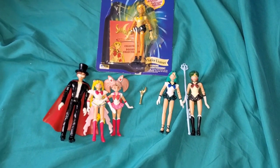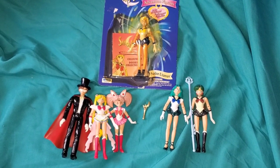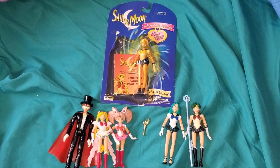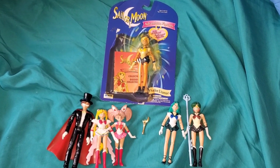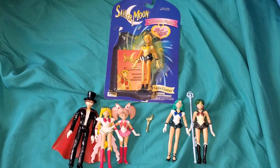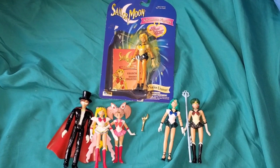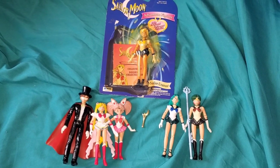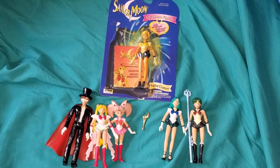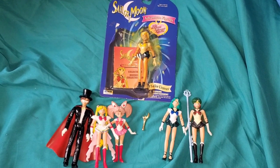If you collect the super expensive but amazingly awesome S.H. Figuarts Sailor Moon figures, you might be a little confused - like, what's the big deal about action figures? Well, the big deal is that Sailor Moon didn't have very many action figures before S.H. Figuarts. Back in the 90s there was the sexist stigma that girls didn't play with action figures - it was just dolls and little figurines and nothing else.